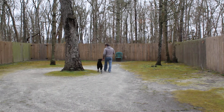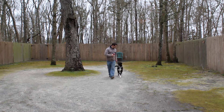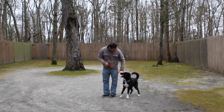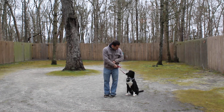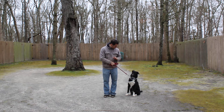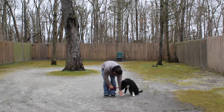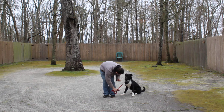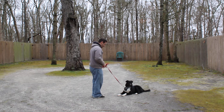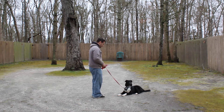The next commands we're going to demonstrate are your down commands, and if you remember there are two. The first one is down from a heel. With him seated at your left, left open palm straight down toward the ground, the one-word command is 'down.' Down. Good, there you go. Stay. Your long down stay, when practicing at home, you're going to start out at about a minute and slowly work up to five.